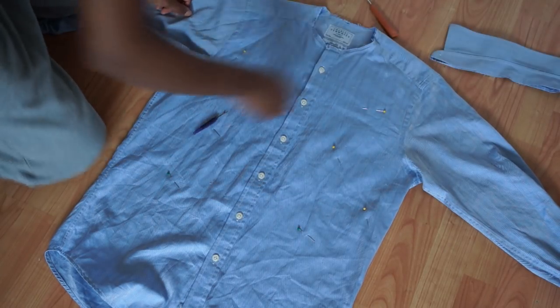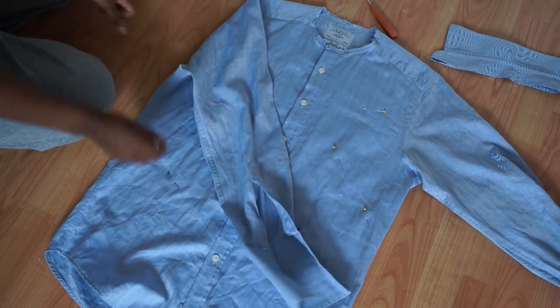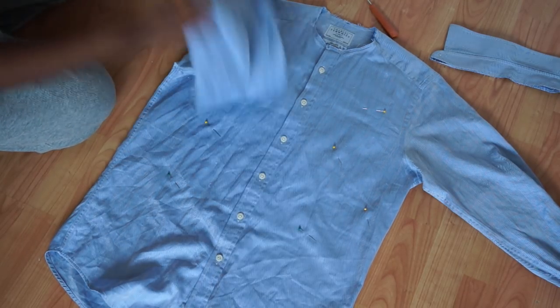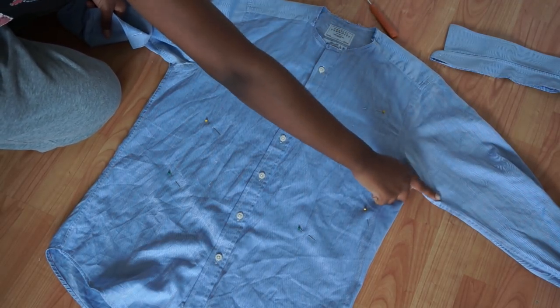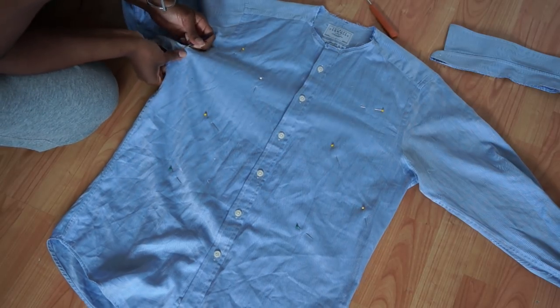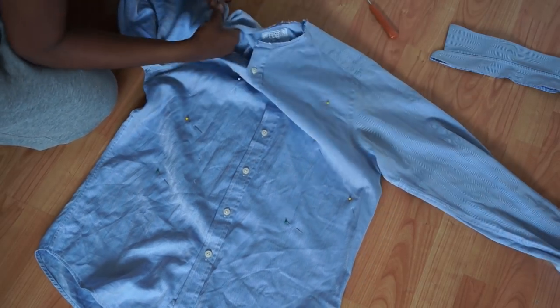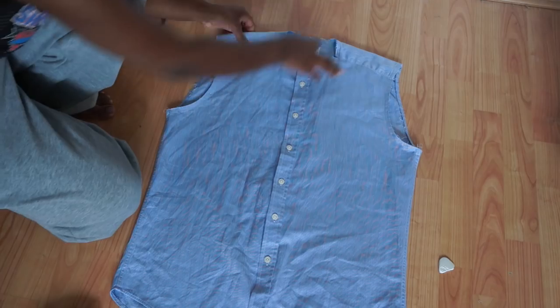Now that my collar is removed, I'm going to go ahead and remove my sleeves. Once your sleeves are removed, you can just leave those to one side as you'll be using those later.